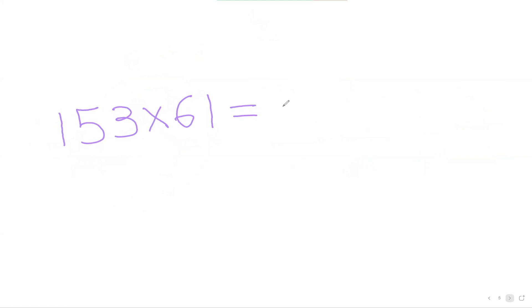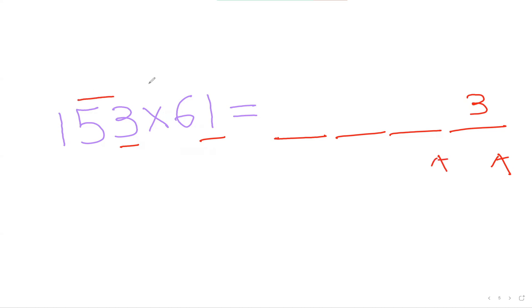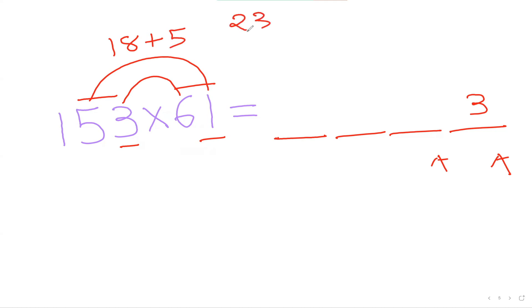Now let's do one more interesting question. I'll make my four spots again and go from the backward direction. To figure out the last number first, I look at the last number here and last number here — 3 times 1 is 3. Now I'll figure out the second-to-last number by considering these two numbers and these two numbers, inside-inside, outside-outside: 6 times 3 is 18, plus 5 times 1 is 5, so 18 plus 5 is 23. I can't put down double digits so I put 3 here and carry the 2.